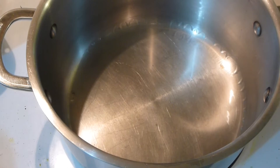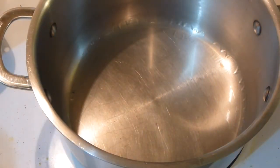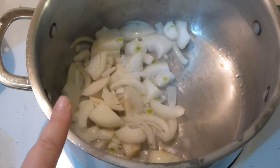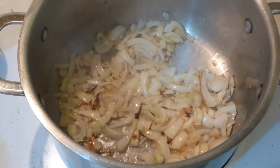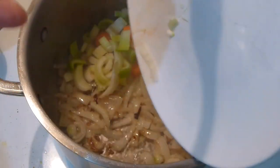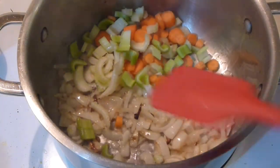To the heavy bottom pot add avocado oil — about a quarter cup or so. First add the onion; I chopped a pretty big onion, so there's a lot of onion here. Let it caramelize alone for a couple of minutes. When the onion starts to caramelize, add carrots and celery and caramelize it all together on high heat.